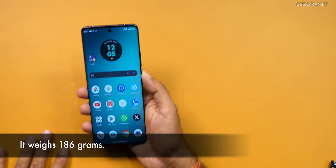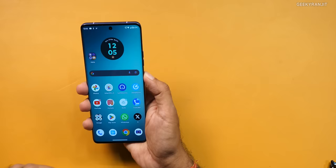I also like the weight balance of this device — it simply does not feel heavy. Because of the curved edges, even though it's a 6.7-inch screen, they have done a good job with ergonomics.